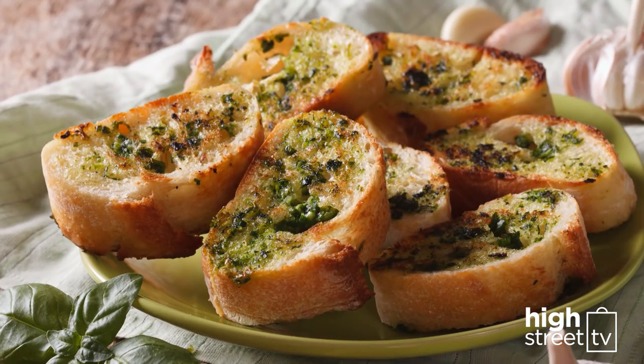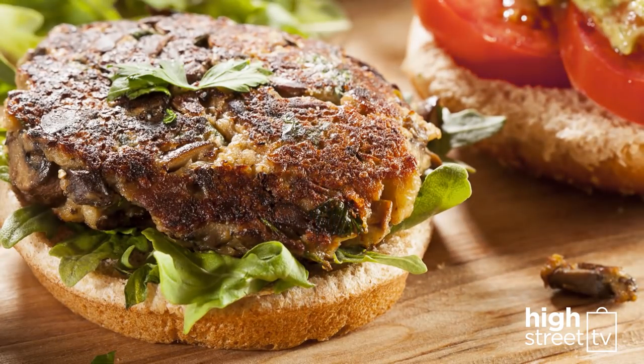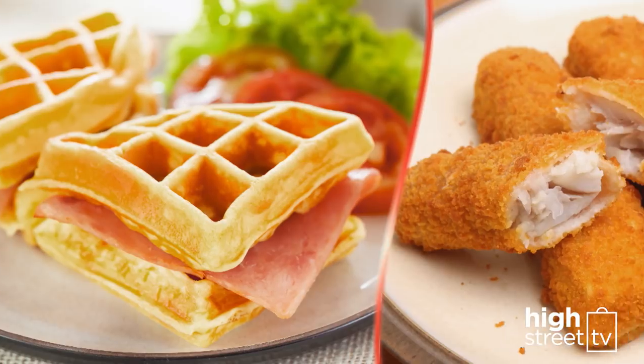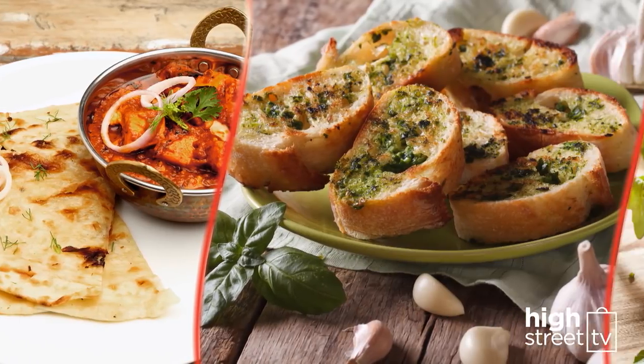A side of garlic bread with your Italian feast. Or why not cook a healthy veggie burger, ready in a flash to satisfy your taste buds. If you need quick and satisfying family favorites and meals made in minutes, then you need the Sarin.